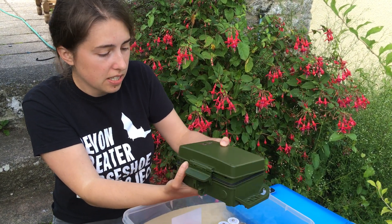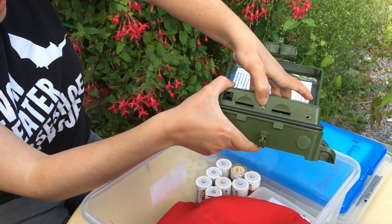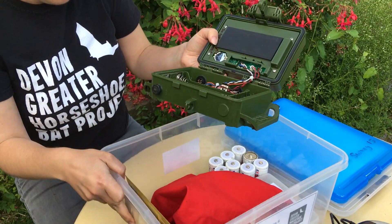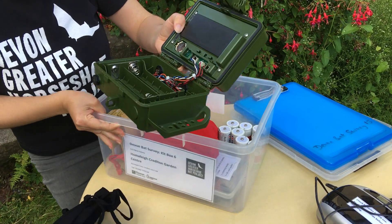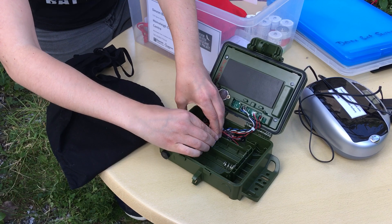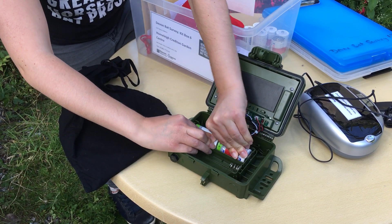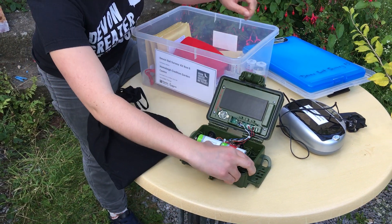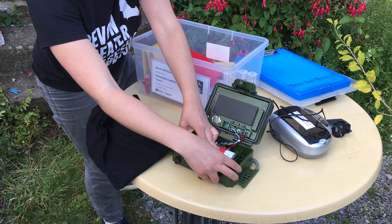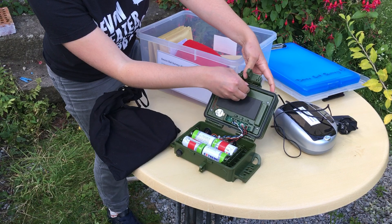To put your batteries into the Bat Detector, you'll want to open it up, and then press this little circle here. Make sure they're in properly, and then close the lid.